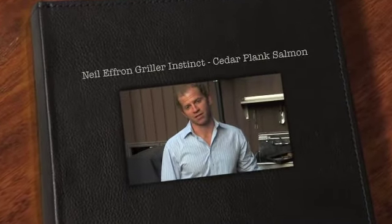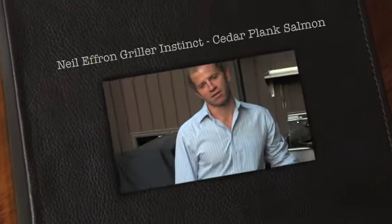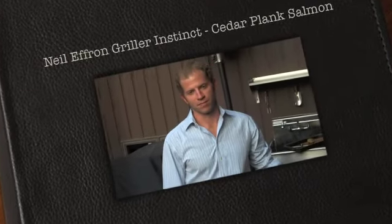I just came home from work, and tonight we're going to make cedar plank salmon. So there's a simple recipe, it's pretty easy to do, but we're just going to go over a few things that you would need to have in order to make cedar plank salmon.